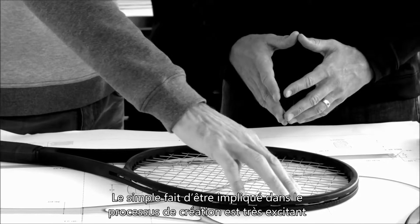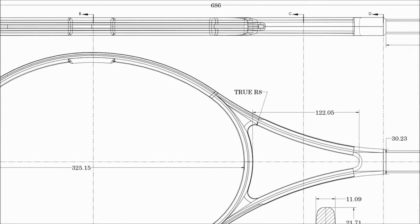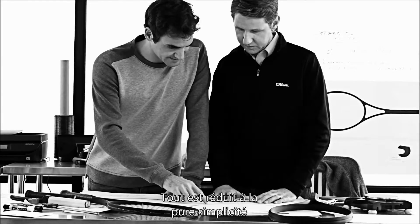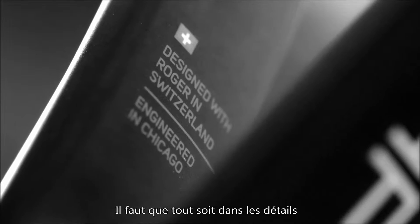Just to be involved in any design process is very exciting. With Wilson it's extra special because I've played Wilson my whole life. You bring it back to just simplicity — let's make it about the details.